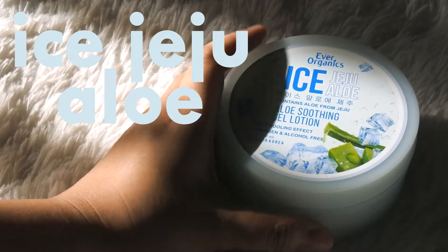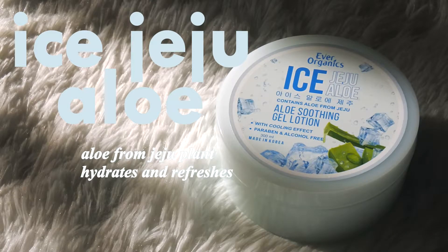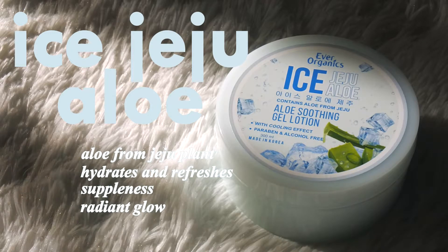So the next one is my personal fave — this is the Ice Jeju Aloe. At the back, it says that the Ever Organic Jeju Aloe Ice Soothing Gel Lotion contains aloe from Jeju plants that hydrates and refreshes the skin to boost suppleness and evens out the skin texture for a radiant, glowing skin. This is my personal fave because of its cooling effects — definitely perfect if you wanted to hydrate and refresh your skin after a long, tiring day. It has aloe that comes from ginger plant, which is good for treating irritated skin, can help treat skin inflammation and protect the skin from UV rays.